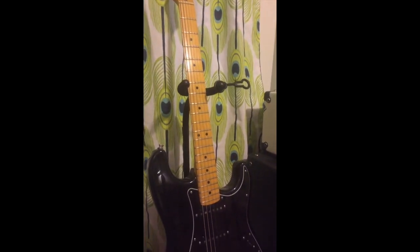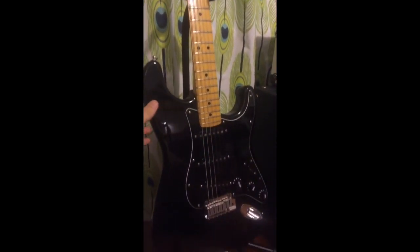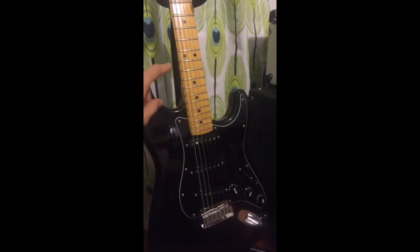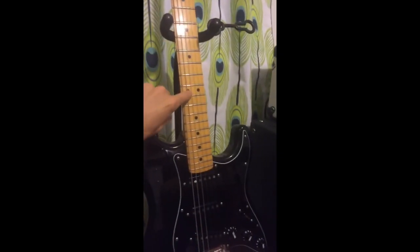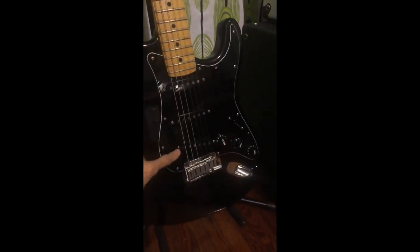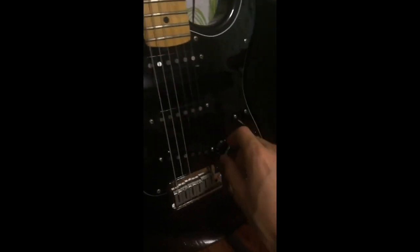We have this beautiful custom shop Fender Les Paul — you'll notice it has a wooden neck, it's the one, two, three. Let's hear what this thing sounds like, and then you've got this thing here.